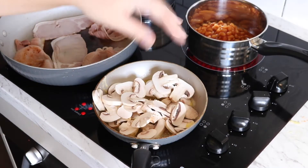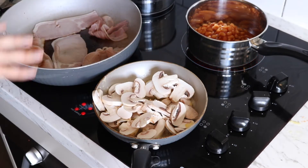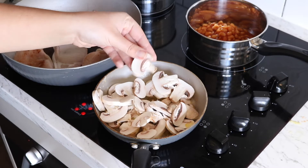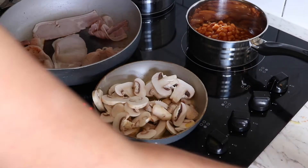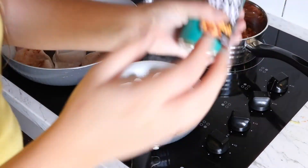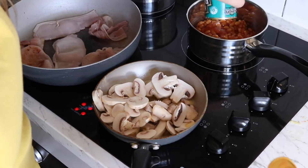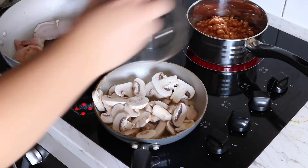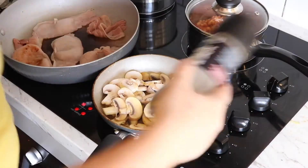With the butter, we're just going to add in the mushrooms — about six small button mushrooms. I'm also going to add another can of baked beans. With the mushrooms, just some salt and pepper.